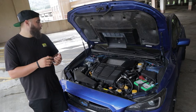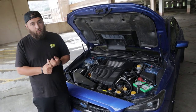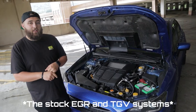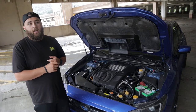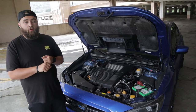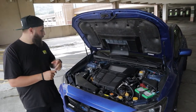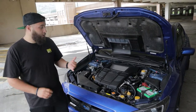One bad thing about these cars is cooling - the top-mount intercooler is honestly pretty bad, and that's one thing you'll definitely want to change if you start modding. Another big one is TGV and EGR deletes - they seem like a really good idea, but they actually just build up your engine with carbon and make your car run way worse.